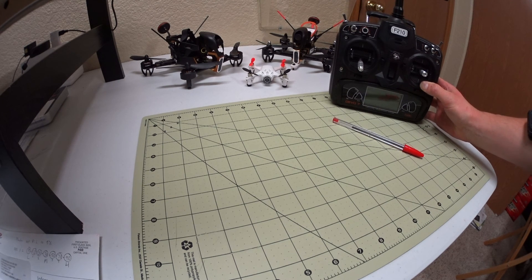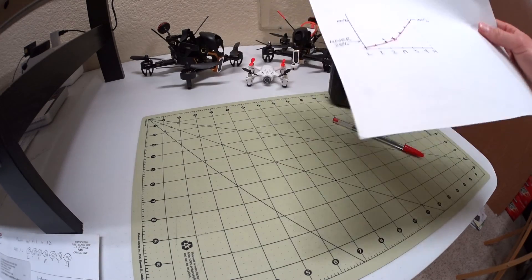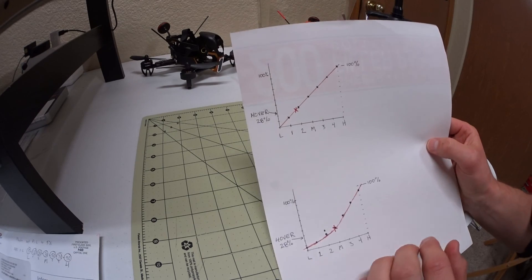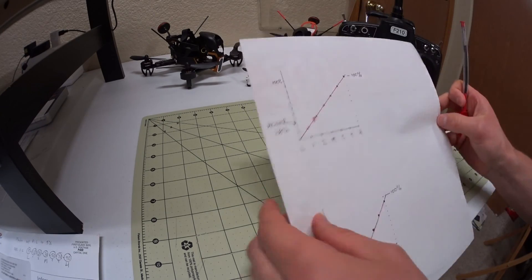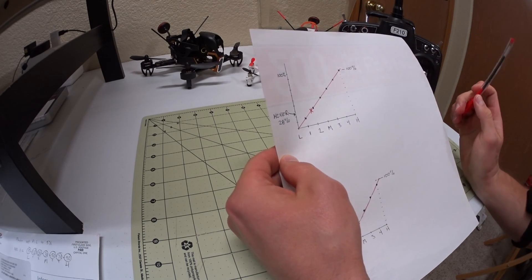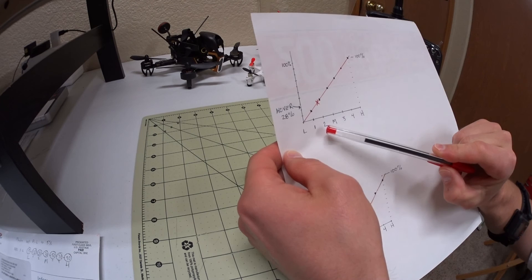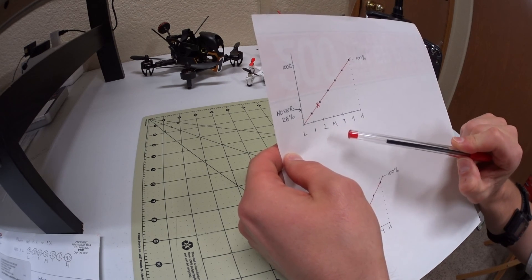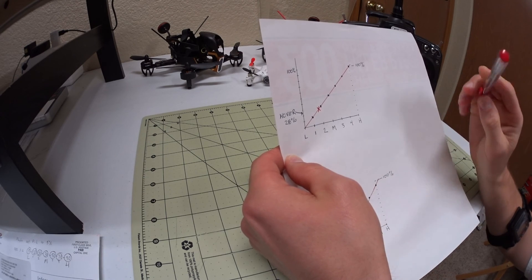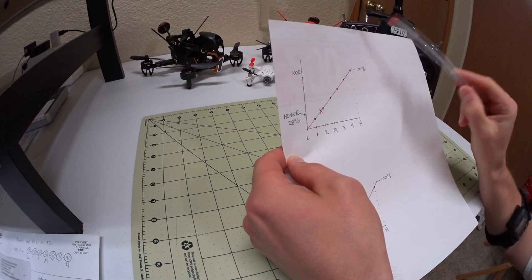Just to give you an overview, I drew up this little chart of what we're trying to do. This is how your throttle curve is set up when you got it. There are seven points: L which is low, one, two, M for mid which is when your stick is in the middle, three, four, and high which is full throttle at 100%. They're just in a line right now.